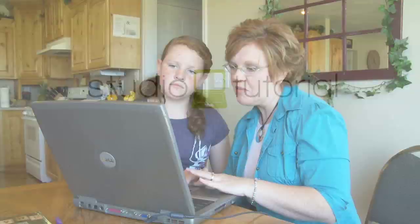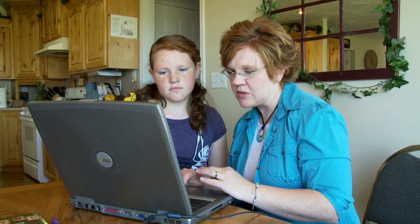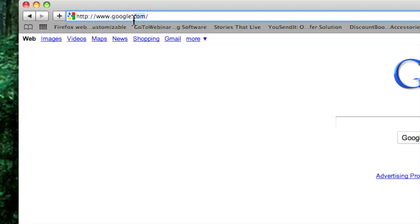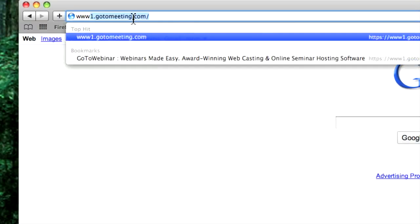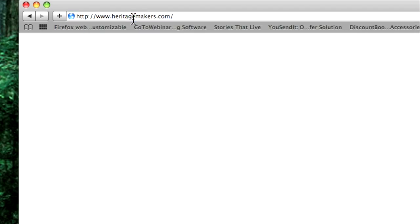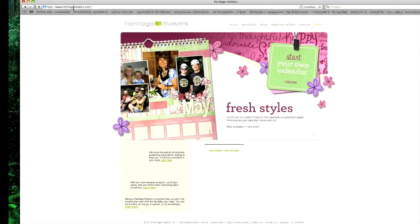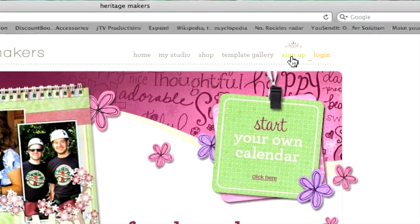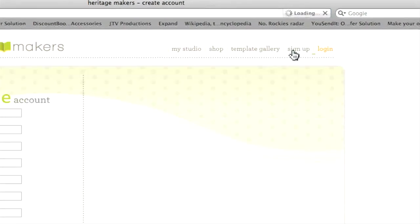The second way to sign up with the company is applying directly for a free account through the Heritage Makers website. It's really pretty simple. We'll type in the company web address, which takes us to the main page. In the upper right hand corner you'll see a button that says Sign Up. Clicking on this will take you to a form that will let you create a free account.